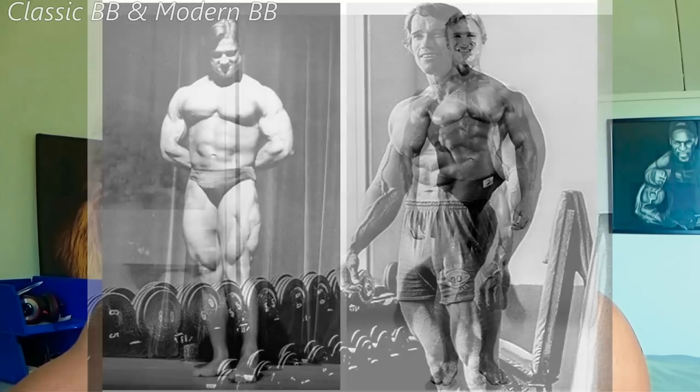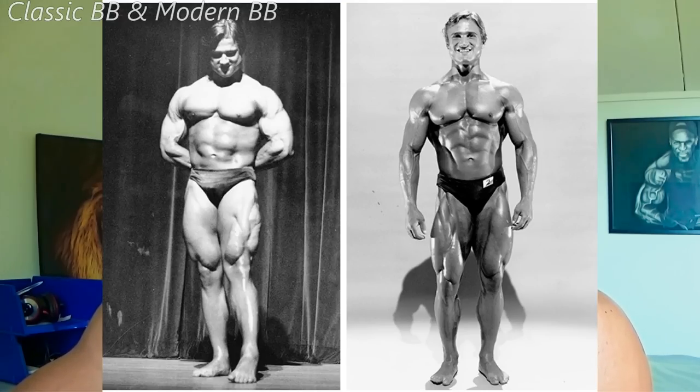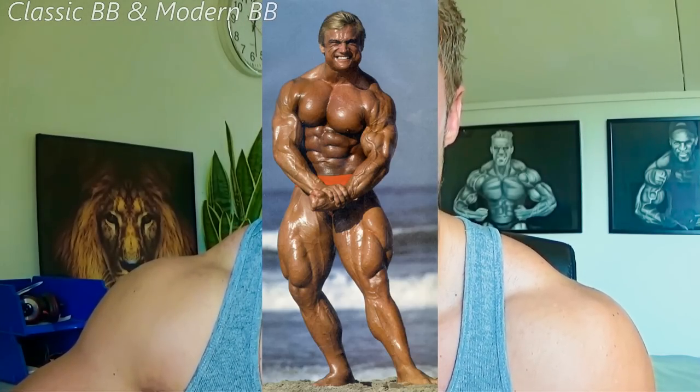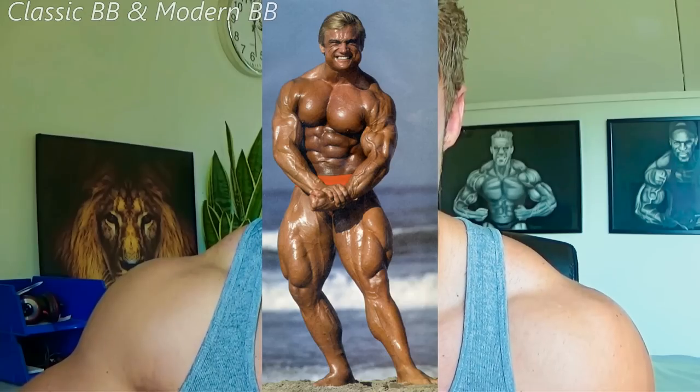Here's Tom Platz — someone you would think would need a dirty bulk to add all that mass to his legs. He still ranks in the top three bodybuilders with the biggest, best legs. How did he add all that mass? He only did lean bulking. No true dirty bulk was required.